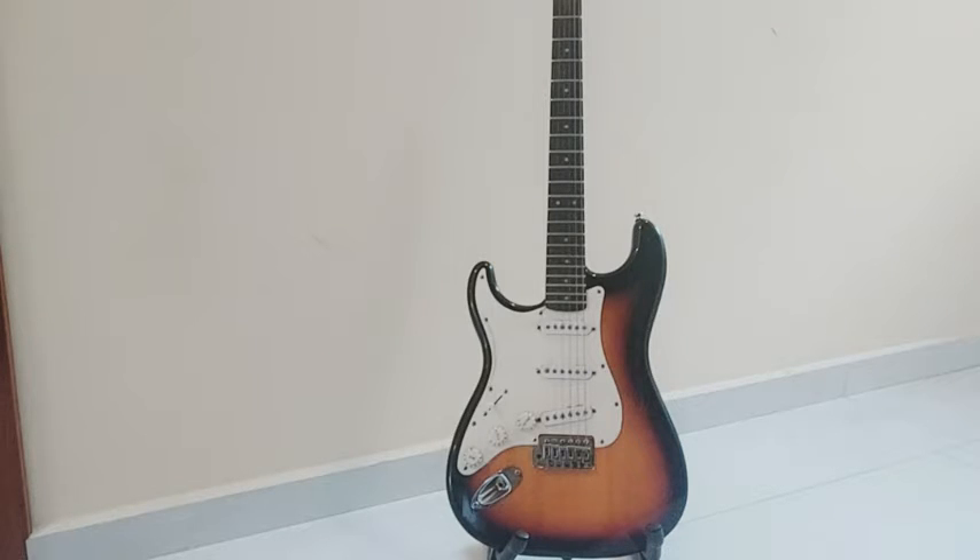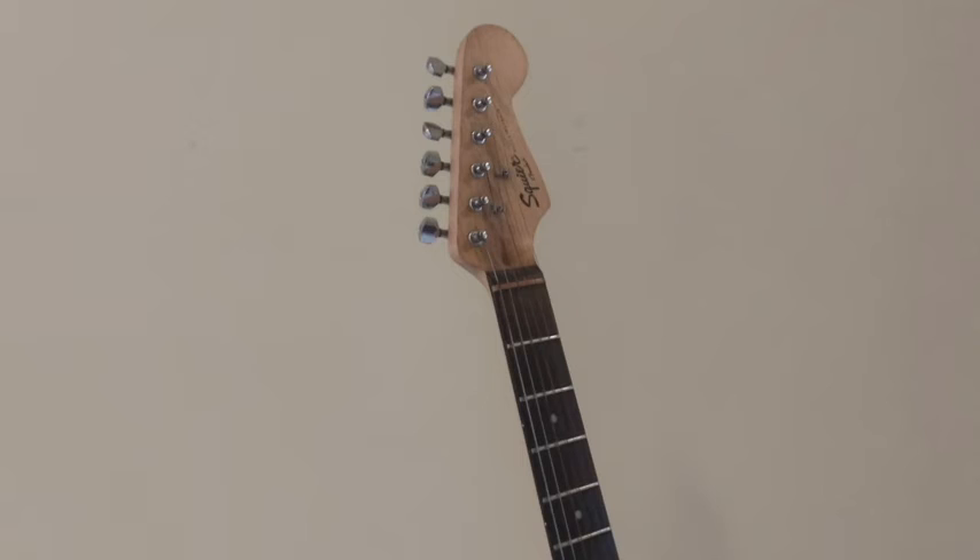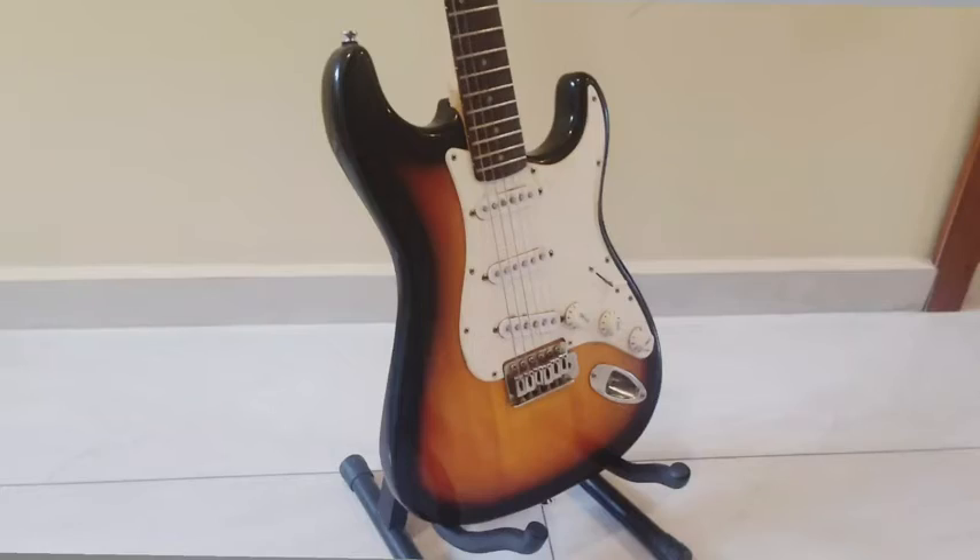You can also adjust the volume and the type of sound from the guitar. As you can see, this is a really nice guitar. I love it. It's beautiful.